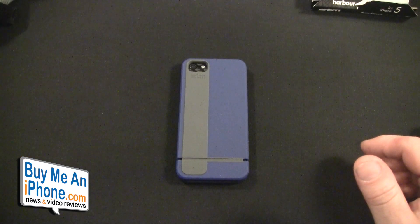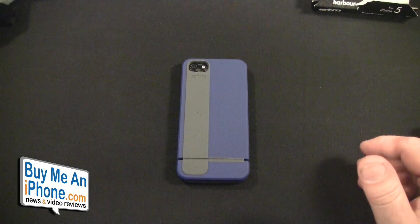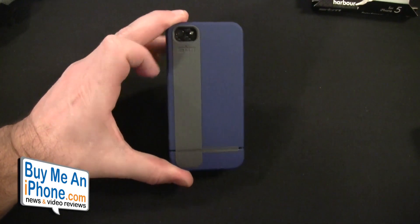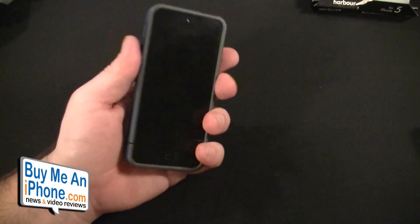Again, go check this out on STMBags' website at www.stmbags.com. This is the Harbor for the iPhone 5. You can purchase it on Radtech — go to www.radtech.us — and this is $34.99. Do I like it? Yes, I really enjoy this case. It feels really good in the hand.